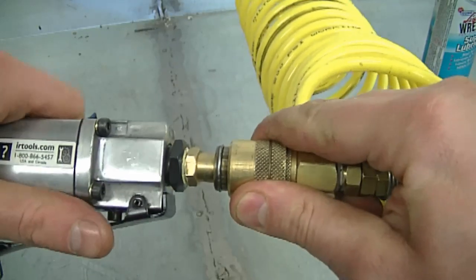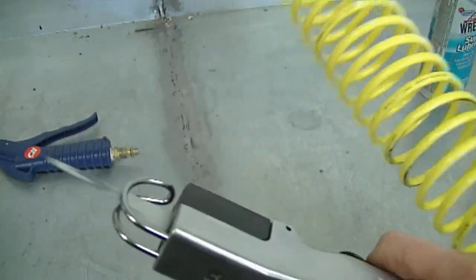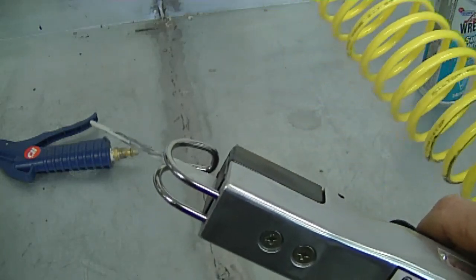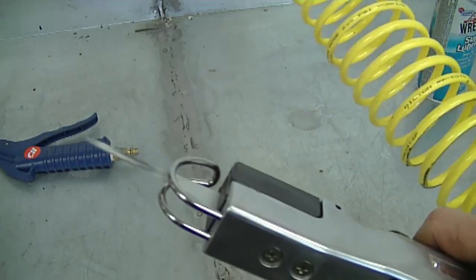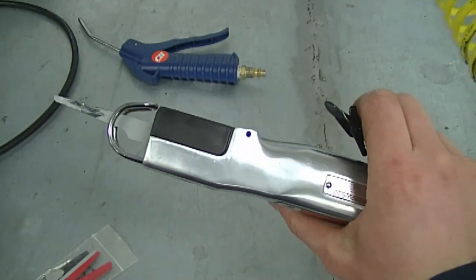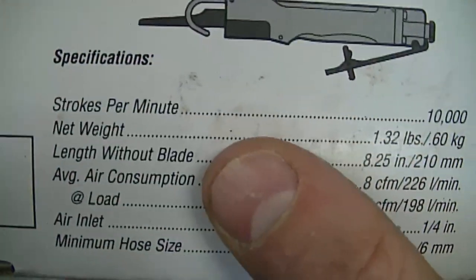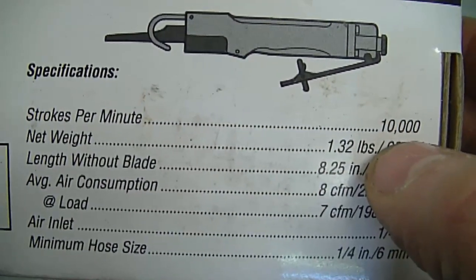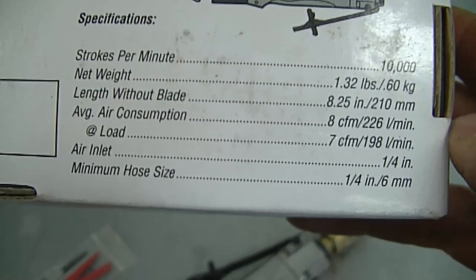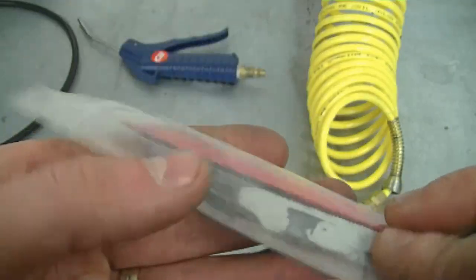I'm just going to plug it in my air outlet to show you what it sounds like. It's actually variable. It's used a lot in auto body work but in the small engine shop it does come in handy to cut off certain things. Here are the specs: strokes per minute 10,000, you run this at around 90 PSI, and you get six blades with it.